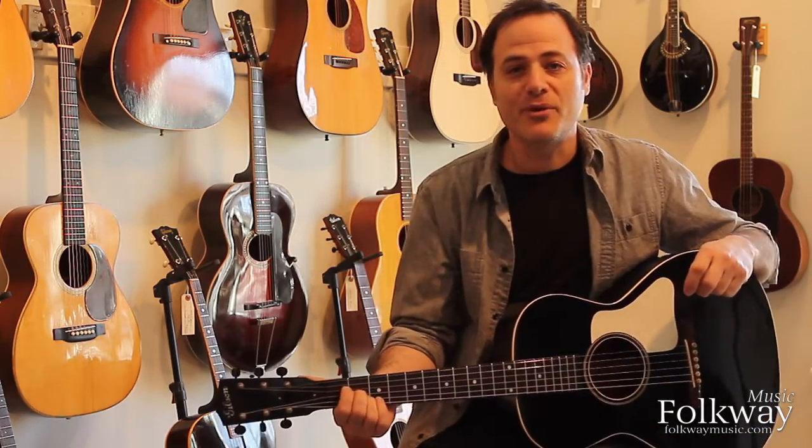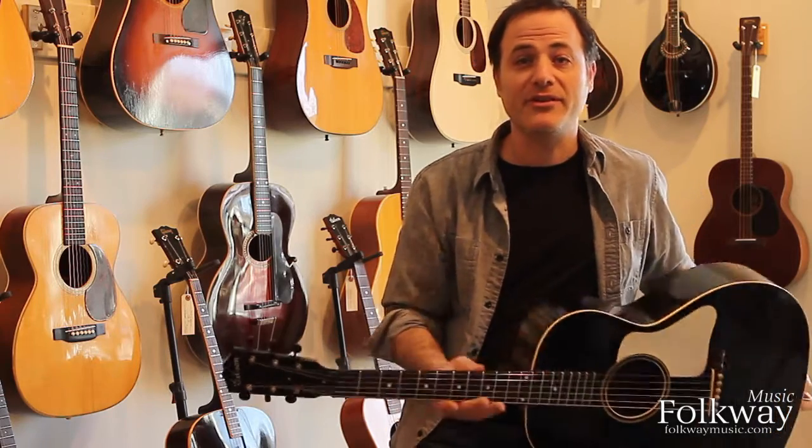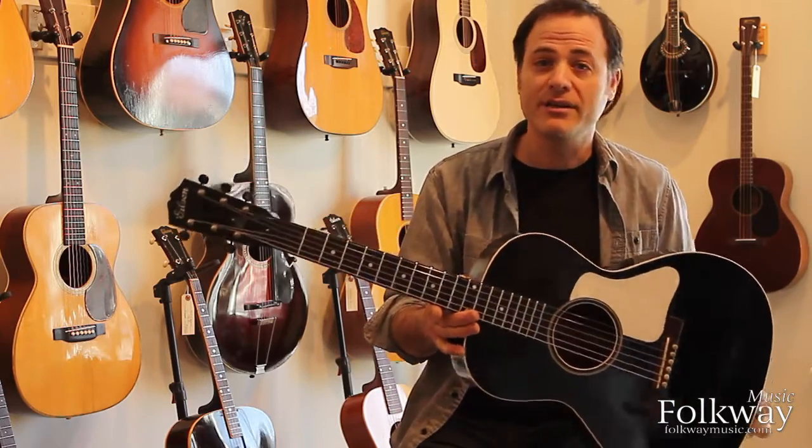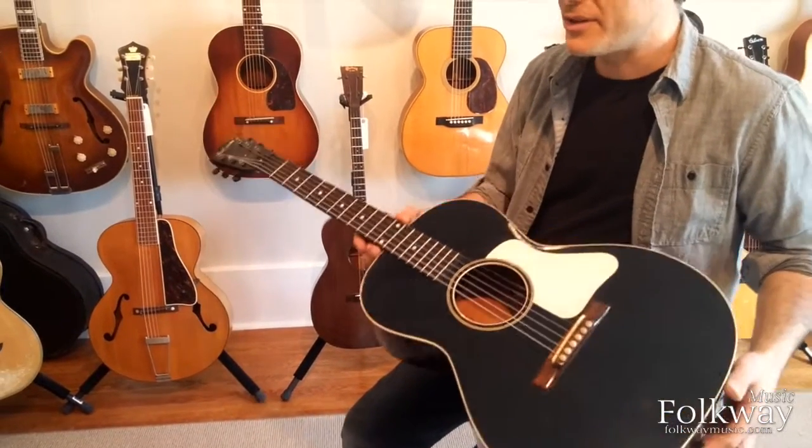Hi there, I'm Mark Stutman. I'm the owner of Folkway Music here in Waterloo, Canada. And I'm going to talk to you a little bit today about this guitar, which is a 1933 Gibson L-0. You'll notice the black and white finish, sometimes called a tuxedo finish.